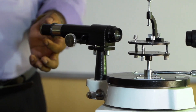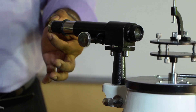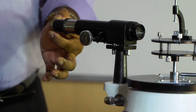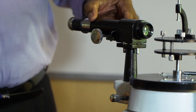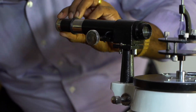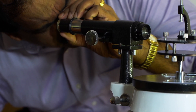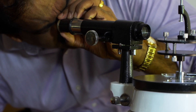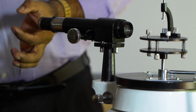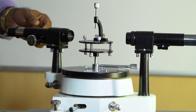The telescope is provided with an eyepiece at one end, which can be pulled in or pulled out. To adjust the eyepiece, turn the telescope towards a white wall and, looking through the eyepiece, pull it in or out such that the cross wire is clearly seen. Now I can see the two cross wires very clearly.